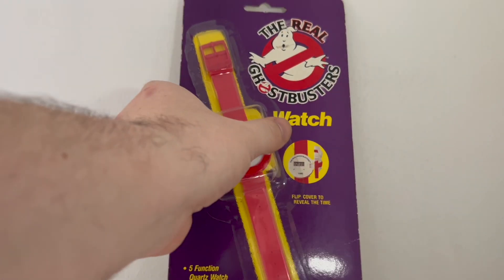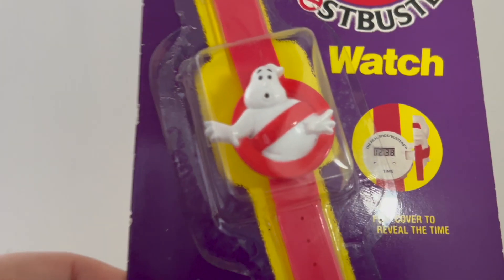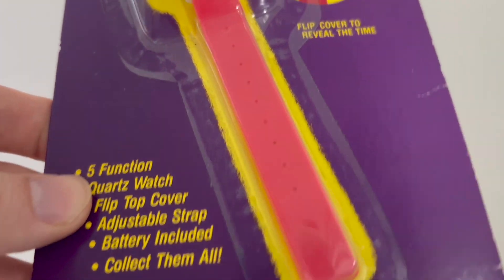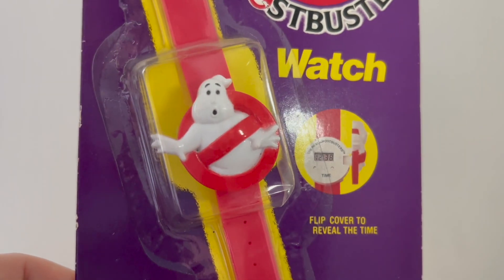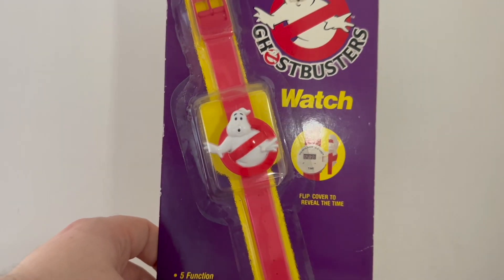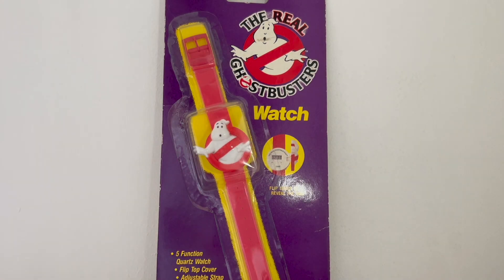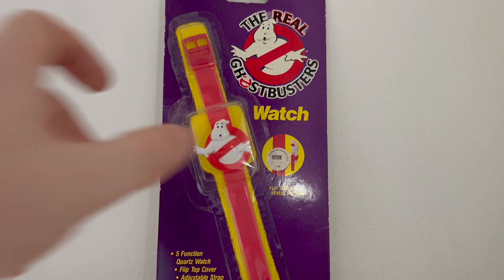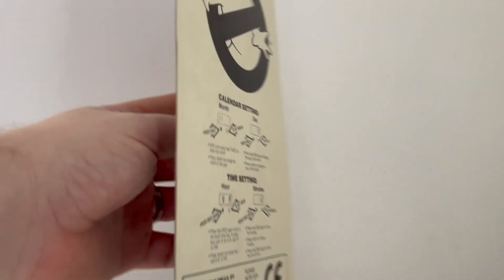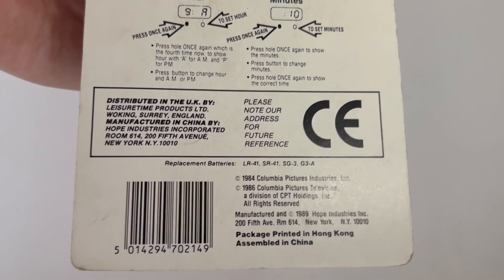It's nearly 35-ish years old. Nice bold red colour there. I'm not sure if this would fit an adult's wrist — obviously not taking it out. And that's about it. Thank you for watching. Obviously with the movie coming out soon, I just thought it'd be nice to sort of whip out some of the old Ghostbuster collection and see what's what.